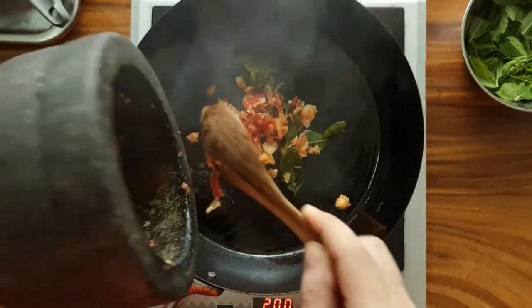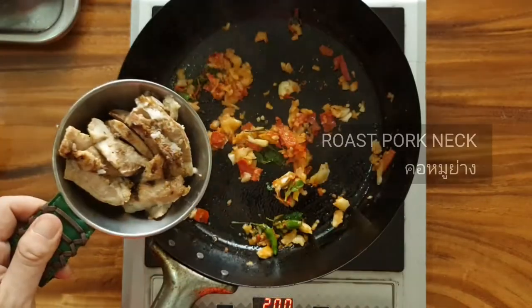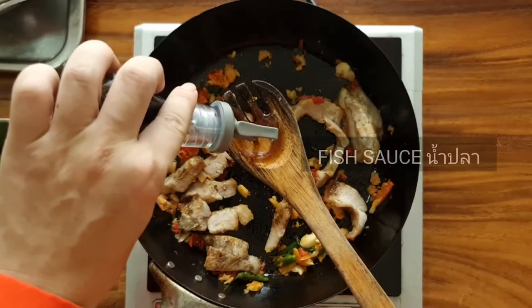A bit more after using deep water. In the kitchen, the kitchen is better for feeding. There is a mashing of the grind.